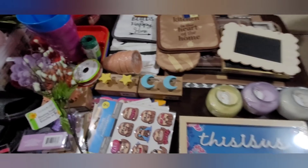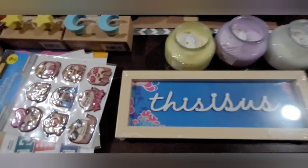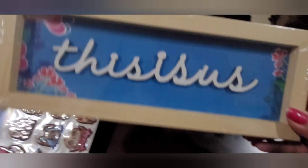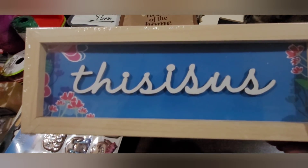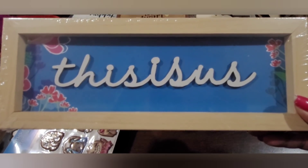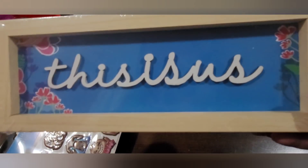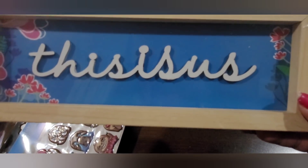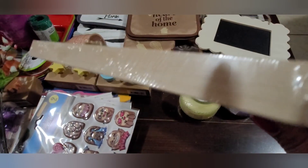I've seen this at the store a couple of times and never picked it up because it's supposed to say 'This Is Us,' but I don't like the way it runs together — it looks like it says something else. I told a friend and she started laughing. But I went ahead and picked it up because I'll probably take it apart and create something else with it. It's a pretty good sturdy little frame.